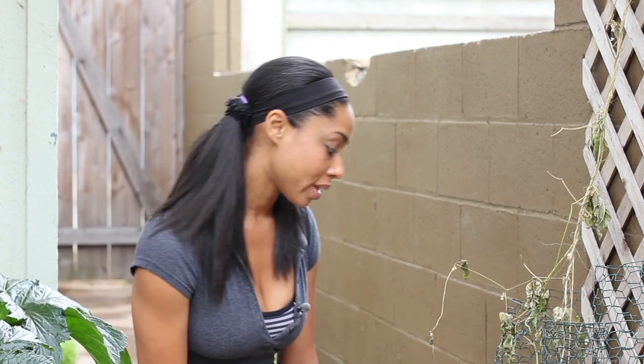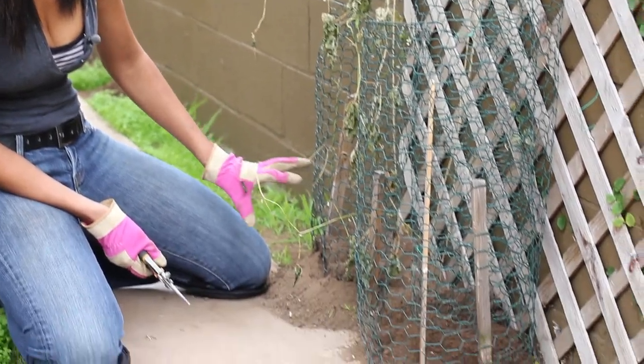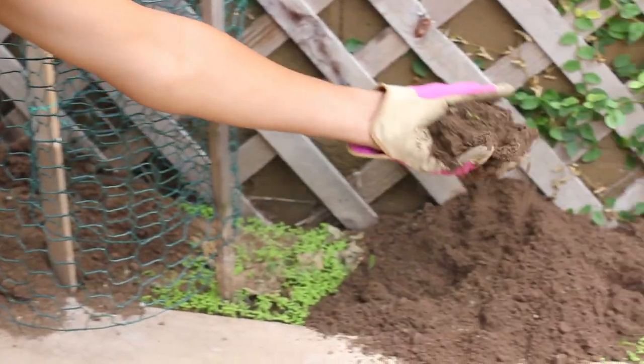I actually have fresh gopher mounds here as a perfect example. You can tell there's a gopher in my garden by the fact that there are fresh mounds of dirt, almost as if I had placed them there. This was done last night, so as you can see there's fresh work here.